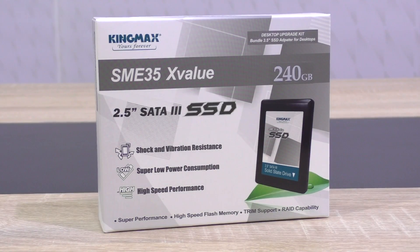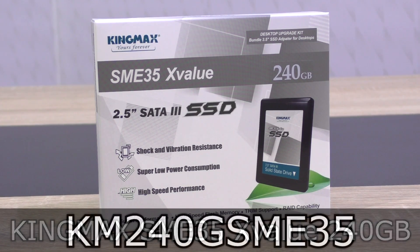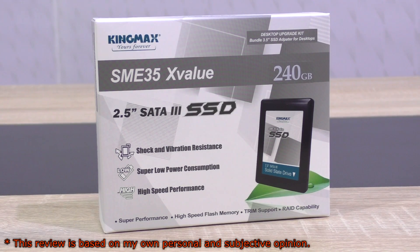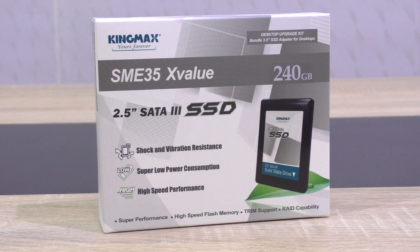Welcome to the Niklas 11x12 technology. Today we're looking at the Kingmax SME35 X-Value 240GB budget SSD. Budget because it's meant to be a cheap upgrade path from an HDD to an SSD, basically without breaking the bank. This of course means this is not a high-performance solid-state drive, but still super fast compared to mechanical hard drives.